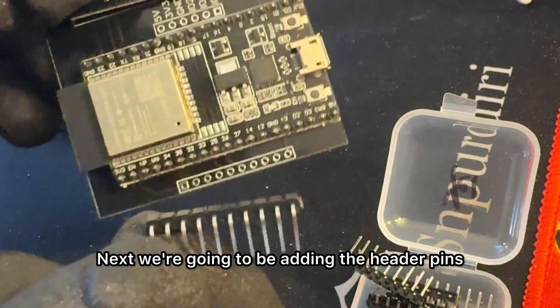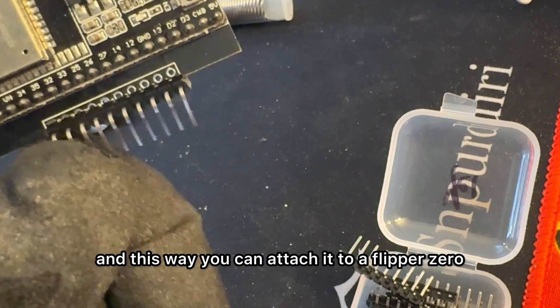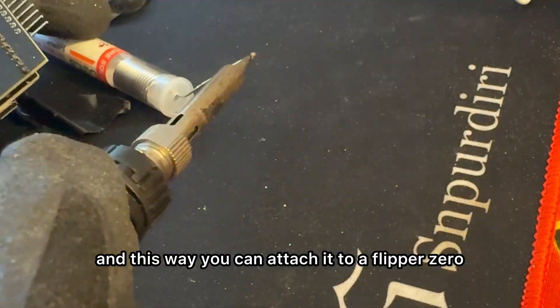Next we're going to be adding the header pins. This way you can attach it to a Flipper Zero.